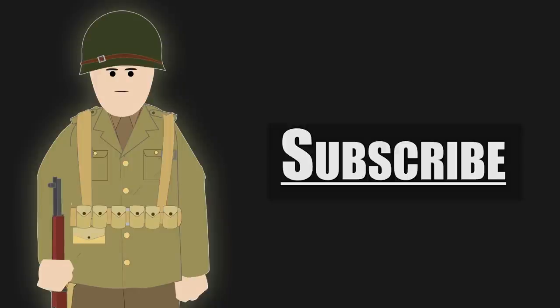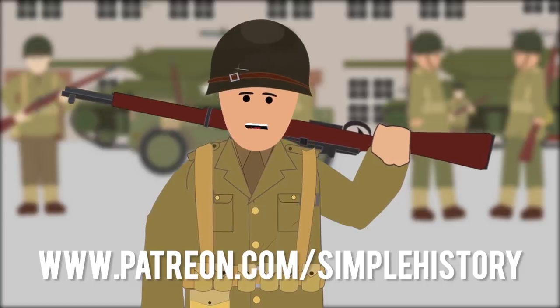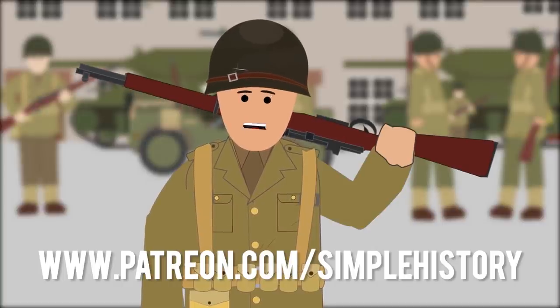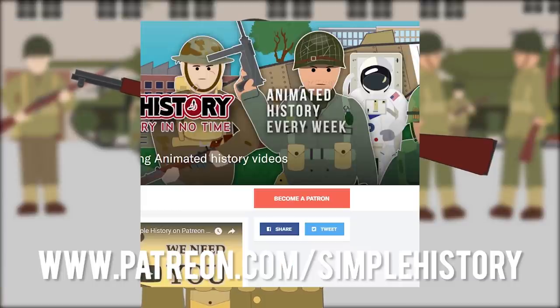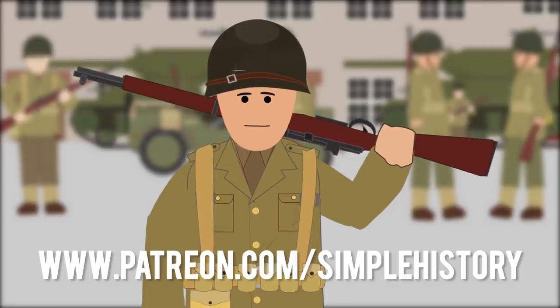Subscribe and click the notification bell for more history videos. Get your copy of Simple History: World War Two today. Thank you for your support on the Simple History YouTube channel. If you enjoy it, please consider visiting our Patreon page where you can donate and get early access to upcoming videos. Thank you for being part of this amazing community.